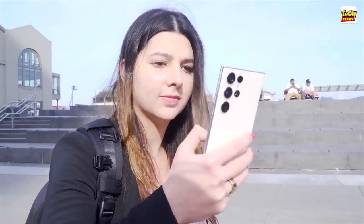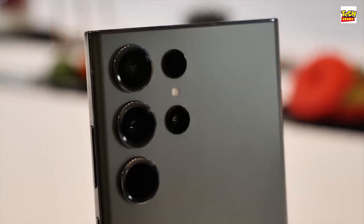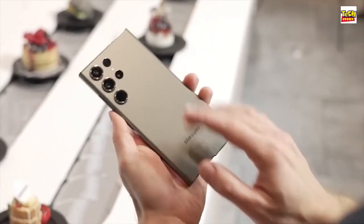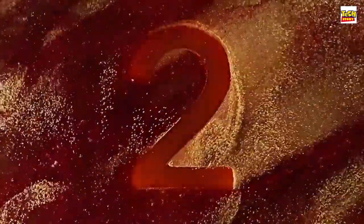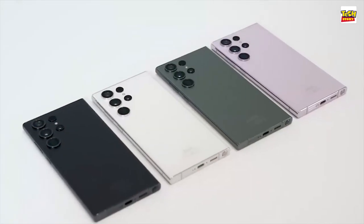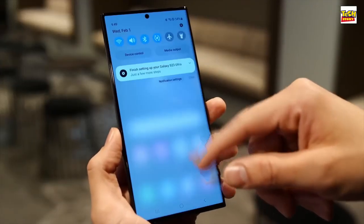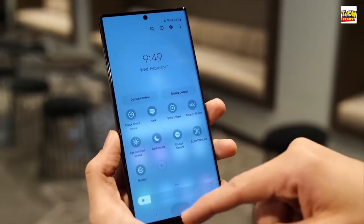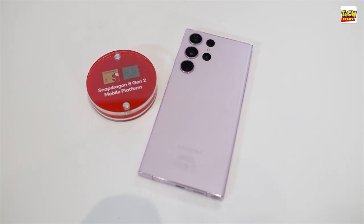Do you know what the best thing about this phone is? With the new Galaxy S23 Ultra and its little brothers, it's not the upgraded camera, the better selfie, or the slightly better battery life. It is the fact that this uses the Snapdragon 8 Gen 2 everywhere. Here in the UK and in Europe and other places, we've always had Samsung's Exynos chips, which have been fine, but we've always felt a little shortchanged. I'm happy to report everywhere we get Snapdragon with the Gen 2.